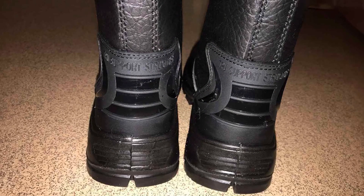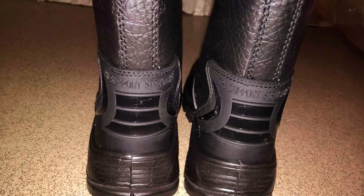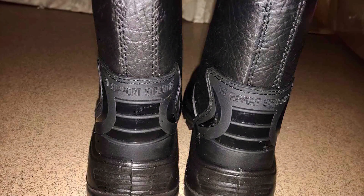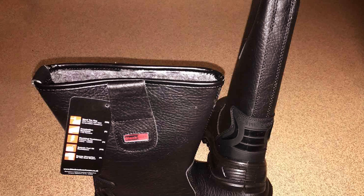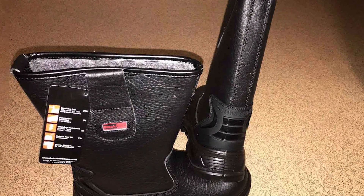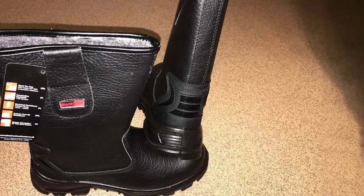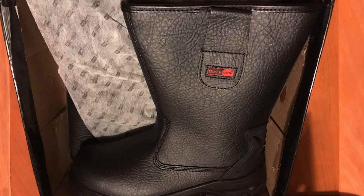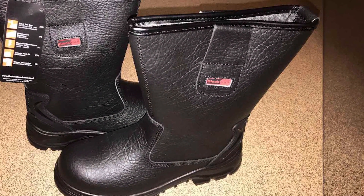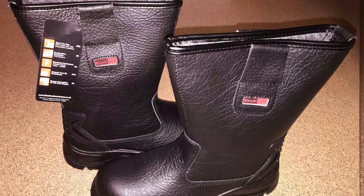Combined with a puncture-resistant sole, the Blackrock boots are a reliable choice for gardeners looking for added safety. The boots also feature an anti-slip sole, providing excellent grip on wet or muddy surfaces, helping you stay stable on uneven terrain. Despite their rugged construction, the Blackrock boots don't compromise on comfort — they come with a cushioned insole that provides ample support for long hours of wear. The boots are also designed to be water-resistant, keeping your feet dry during light rain or watering tasks.